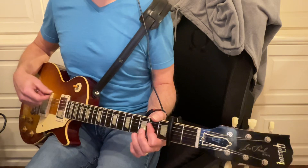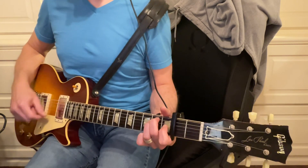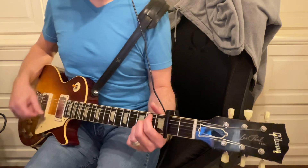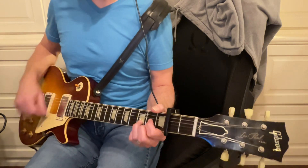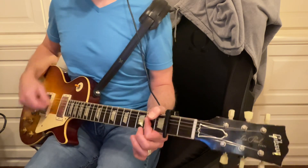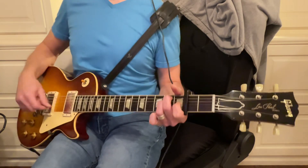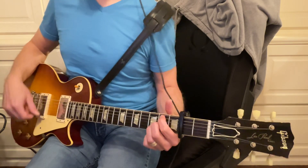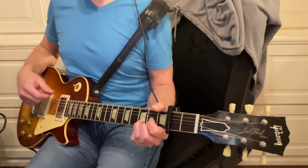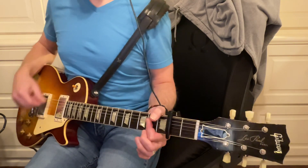Okay, and then A, back to E — there it is — B minor, to D. A, A, B, B minor, and then D, and then probably A, to E.